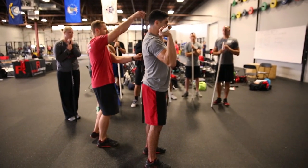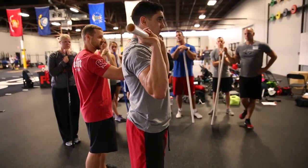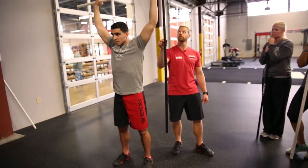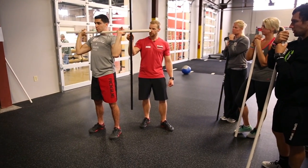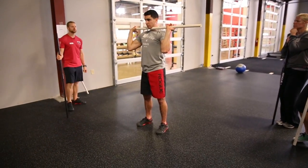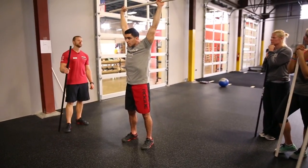You would watch things like the path of the bar. What should it be? Should be straight, right? Ready and press. You think it's straight? I think so. Return. Watch one more here. Does he have active shoulders? Press. And return.